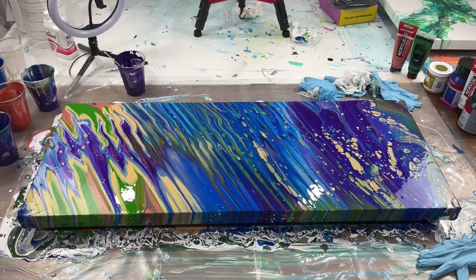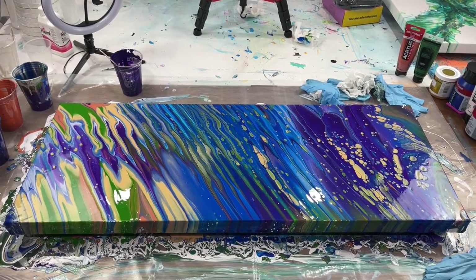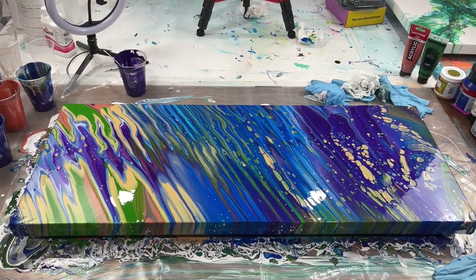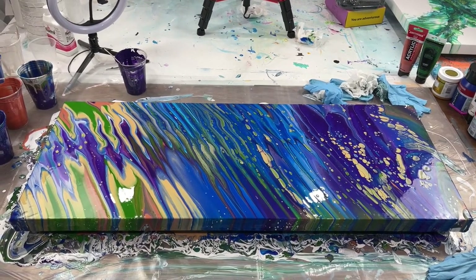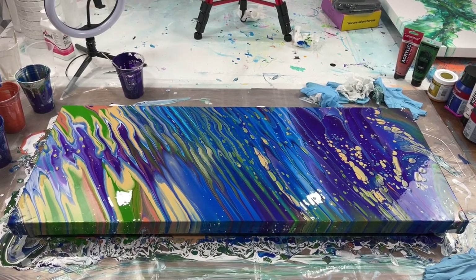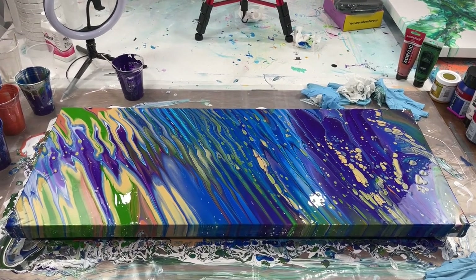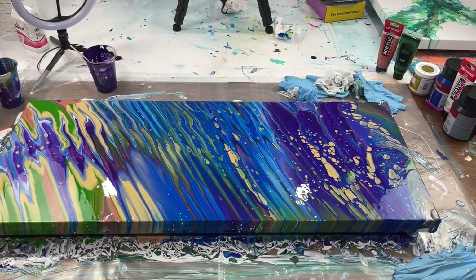Here is what I'm calling my happy accident. This is not the pour I planned and I am shocked that I was able to get this result to come back up. I did not like what I had previously and I'm glad I ended up changing it up. This is why you always make a little extra paint than what you actually need for your pour — I barely had enough myself. Note to self, maybe I need to make even bigger batches.